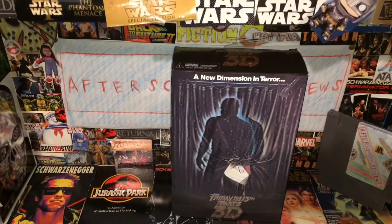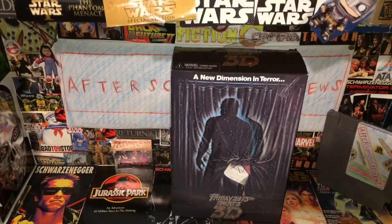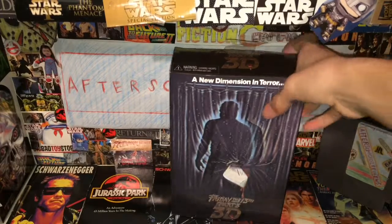Welcome back to Scorbuse. Today we're having a look at the NECA Ultimate Friday the 13th Part 3D Jason Voorhees figure.